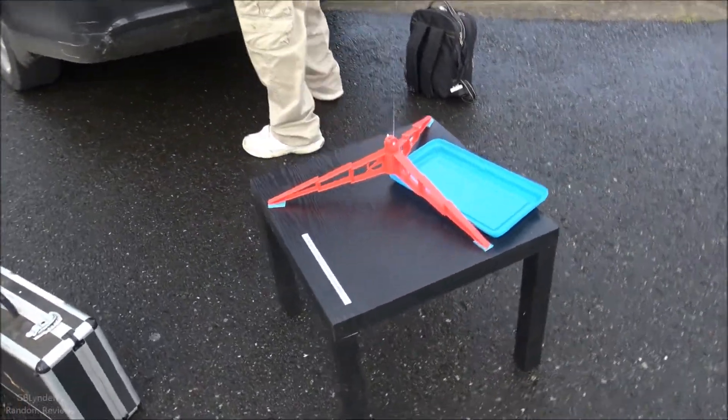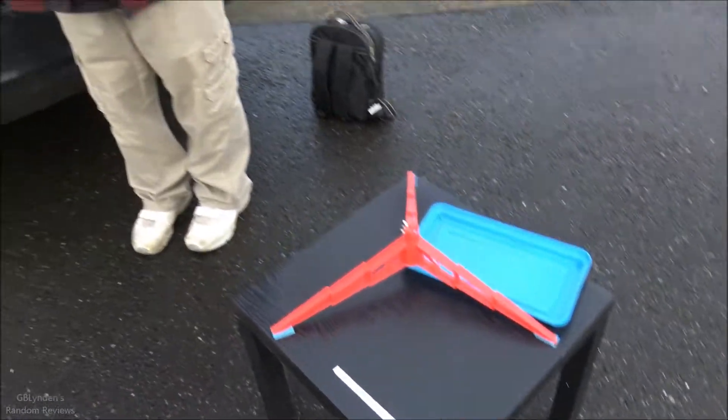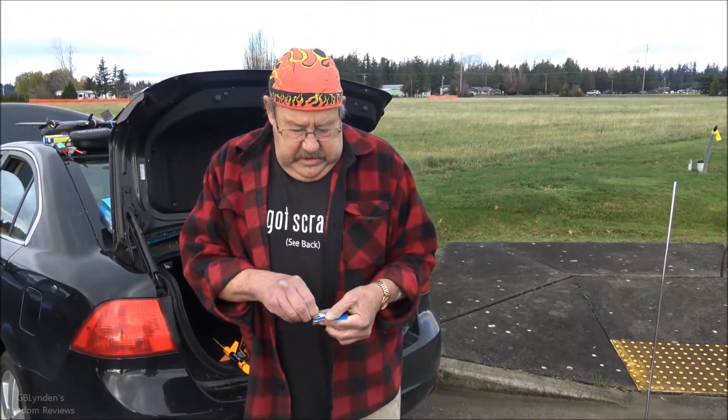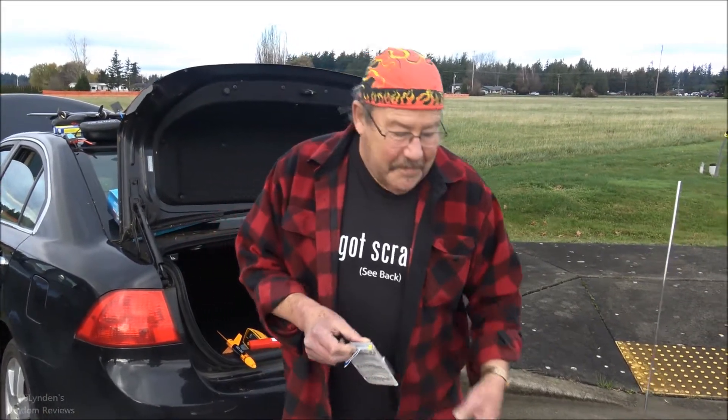This is Bill's rocket stand. I'm gonna start with an A-motor today. You guys know that isn't Hulk Hogan — that's Wild Bill Flynn.